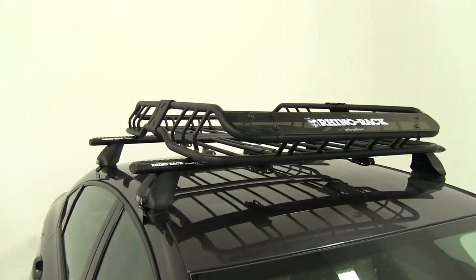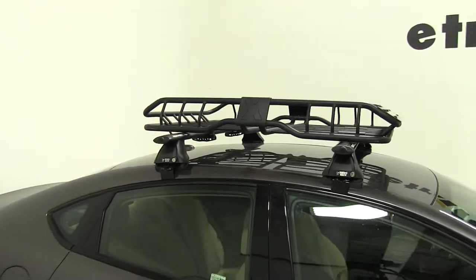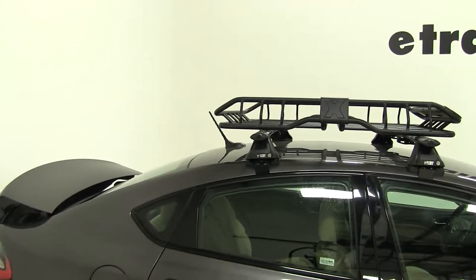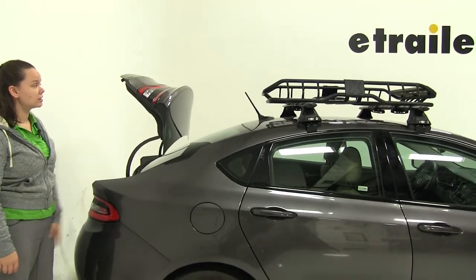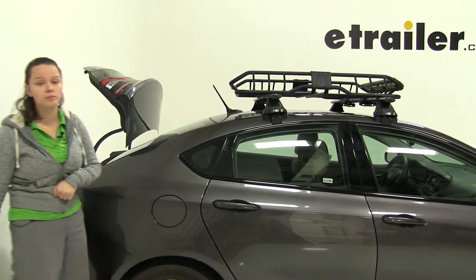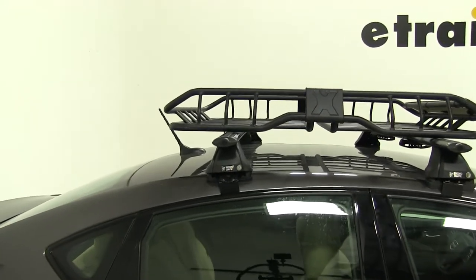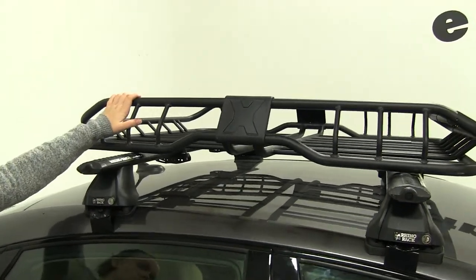With that completely tightened down, we're going to open up our trunk and see if we have enough clearance back here. We'll open this up all the way — you'll see we're going to have plenty of clearance and we don't have to worry about anything making contact. We also have enough room for our antenna and can still keep that attached. We've got room to get anything out of our trunk as well as anything out of our carrier from reaching from one side or the other.